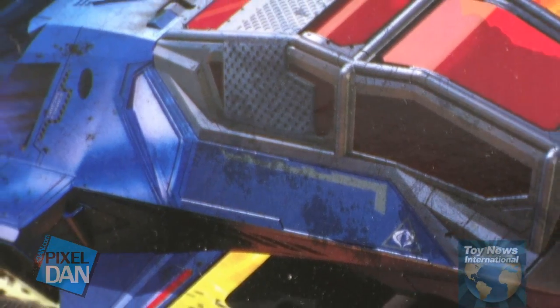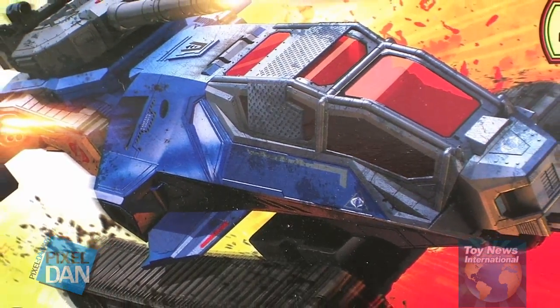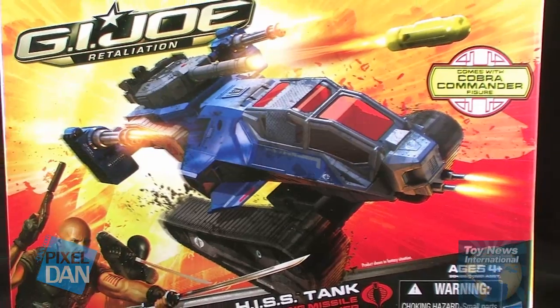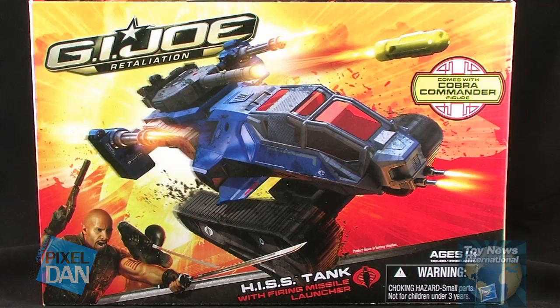Hey guys, I'm Pixel Dan and this is a review of the G.I. Joe Retaliation Hiss Tank. The G.I. Joe Retaliation toys are probably going to be showing back up in stores soon. If you remember, they hit stores, then they kind of vanished with the movie getting pushed back, and since we're getting closer to that movie finally coming out, these toys are going to start hitting shelves. So let's go ahead and take a look at the Hiss Tank.